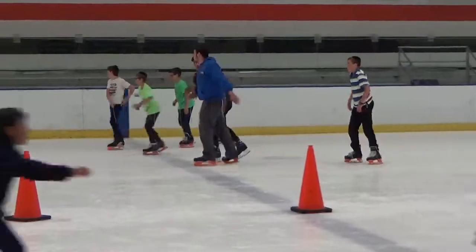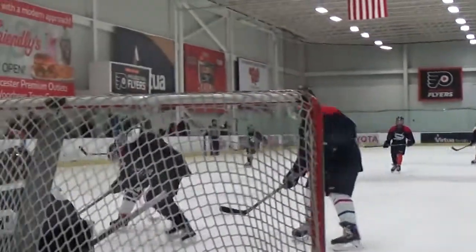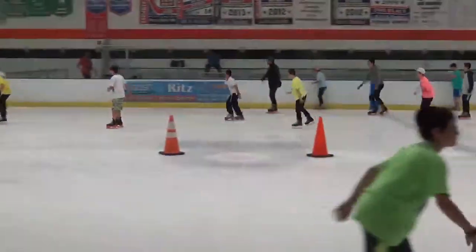How well your skates are tied greatly affects your ability to skate as well as how well your skates support you. To prevent injuries and to make skating an enjoyable experience, follow this short guide to teach you what to do and what not to do when tying your skates.